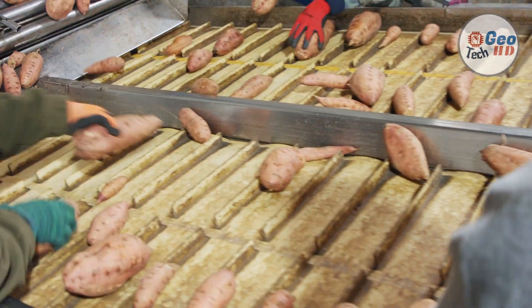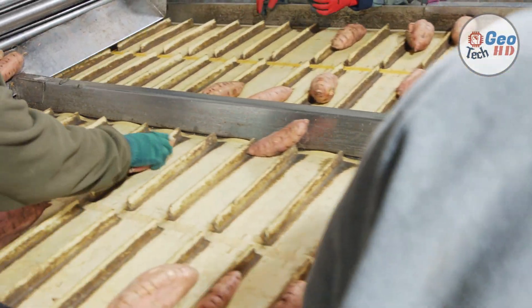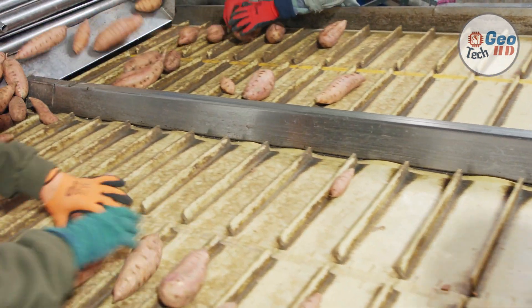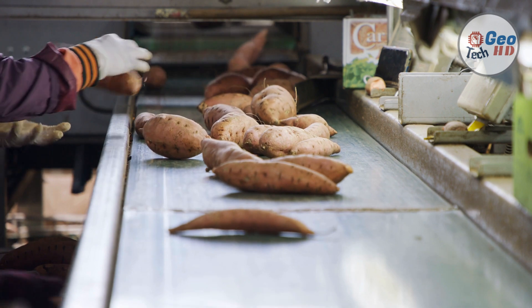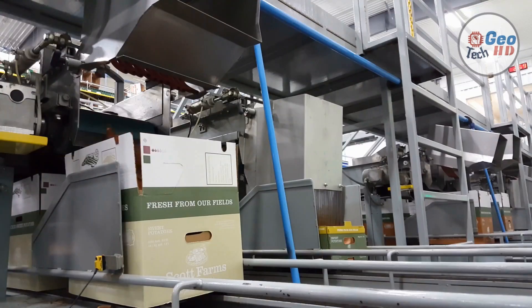What are the benefits of sweet potato? Here are six surprising health benefits of sweet potatoes: highly nutritious — sweet potatoes are a great source of fiber, vitamins, and minerals; they promote gut health; may have cancer-fighting properties; support healthy vision; may enhance brain function; and may support your immune system.